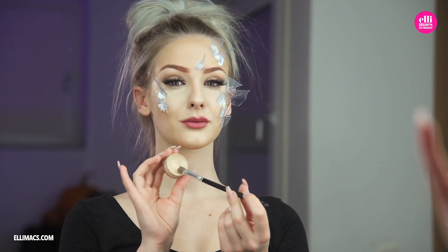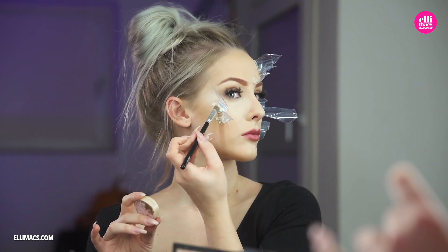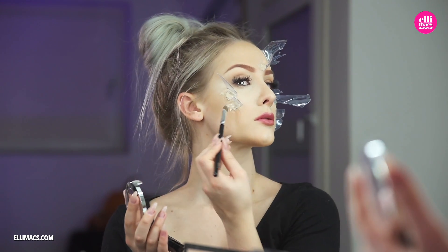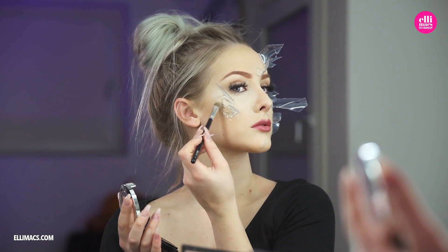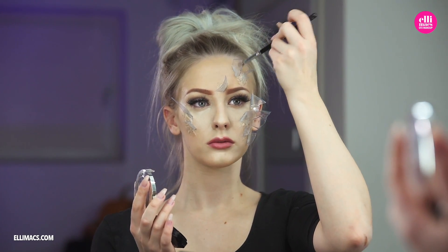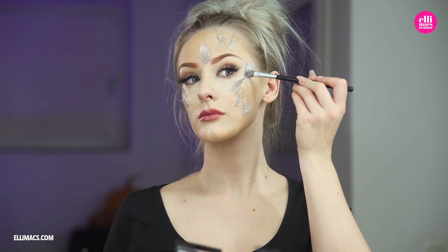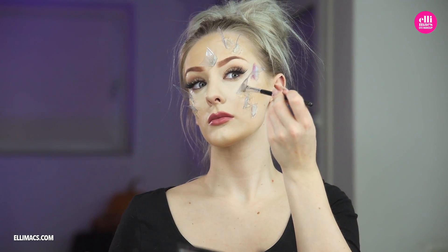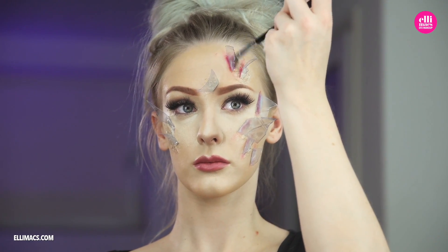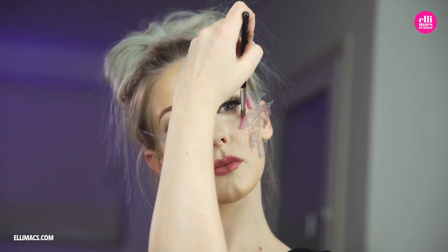With all our pieces in place and the latex dried, we apply our foundation to the base of the feet. It's gonna be a mess there anyway so it doesn't have to be super neat. Ellie has switched to a much darker brown, fading it out away from the foot for some bruising effects. Then we switch to a maroon dark red color to create the actual wounds — the cuts where the pieces of glass have entered our skin — painting that out along the base of our fake glass piece.